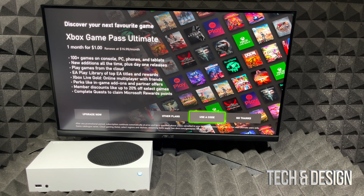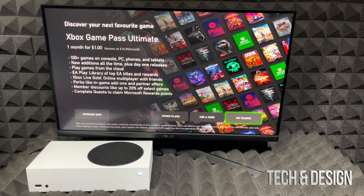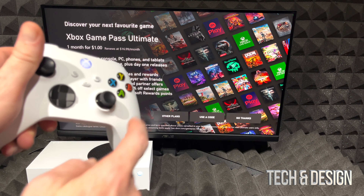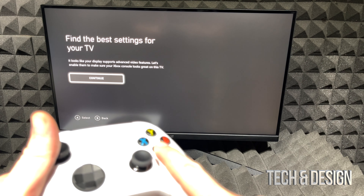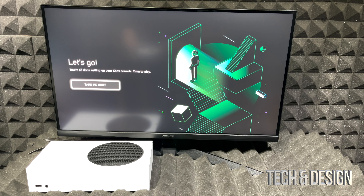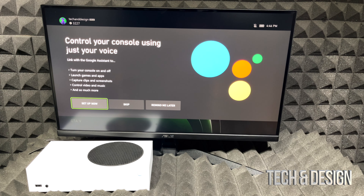You'll see a Game Pass screen — it's a dollar for your first month, then you pay a regular price and get a bunch of games. To play those games you do need an active membership. In my case I'm going to skip — I'll use my joystick to go right, press A on 'No thanks,' and we'll move on to setting up the best display settings for your TV or monitor.